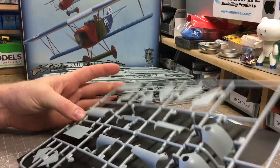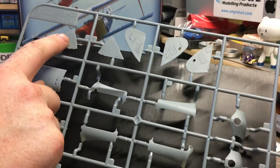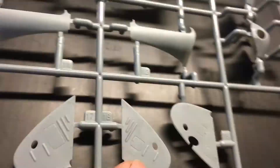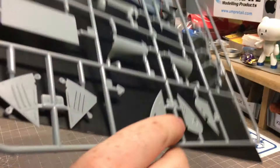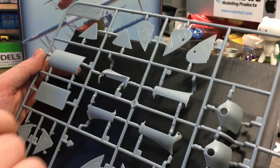Sprue I has your front and side engine cowlings and some internal and external panels. You can make out the slight stretch marks for the canvas which is a nice little touch that you can bring out with some highlighting when painting. Nice detail - you can see the doors and the louvers are punched open, so you don't have to clean them out yourself; they're molded open from the factory. No evidence of any flash problems, and gates are slightly larger on these parts but still thin.